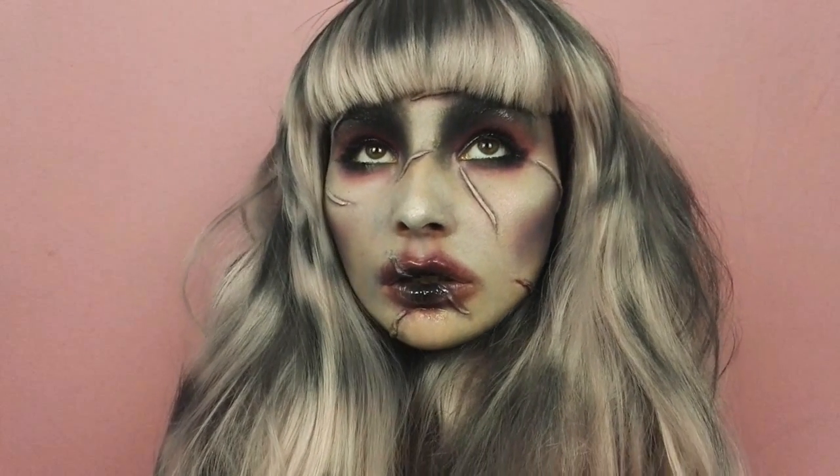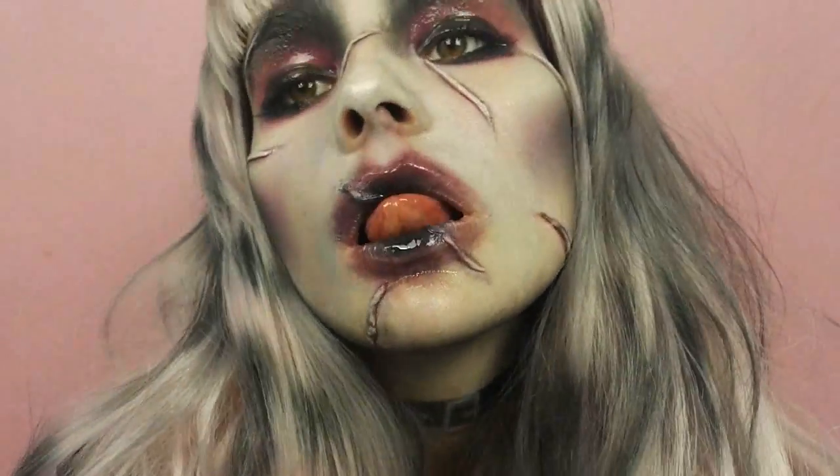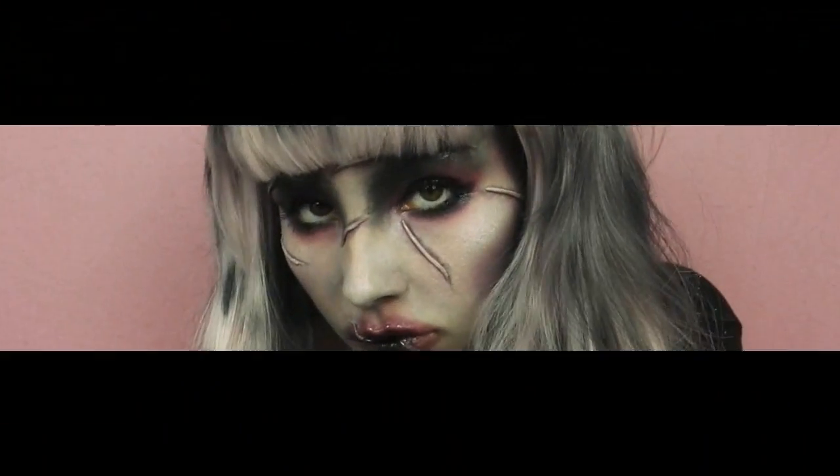Bien le bonjour mes poupées ! Aujourd'hui je vais vous montrer comment réaliser ce maquillage inspiré du film Edward aux mains d'argent, que j'ai revisité à ma manière en version demoiselle.